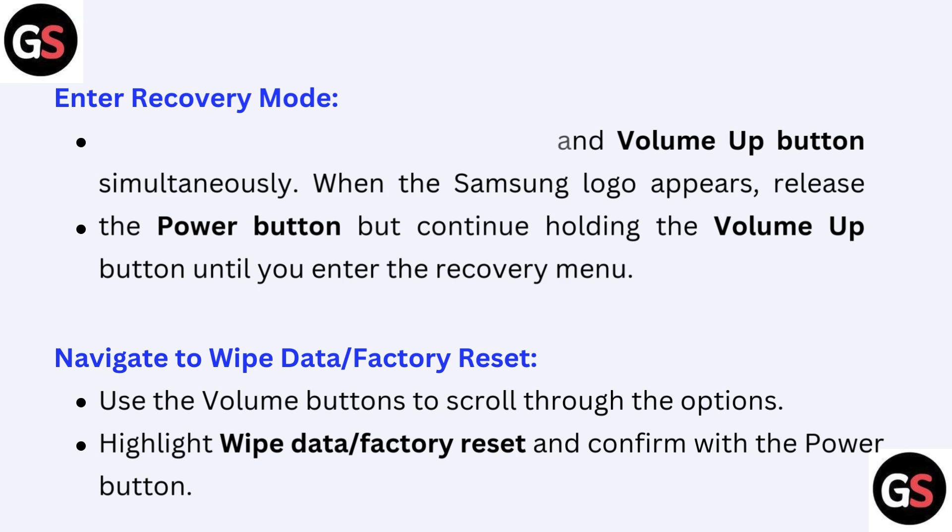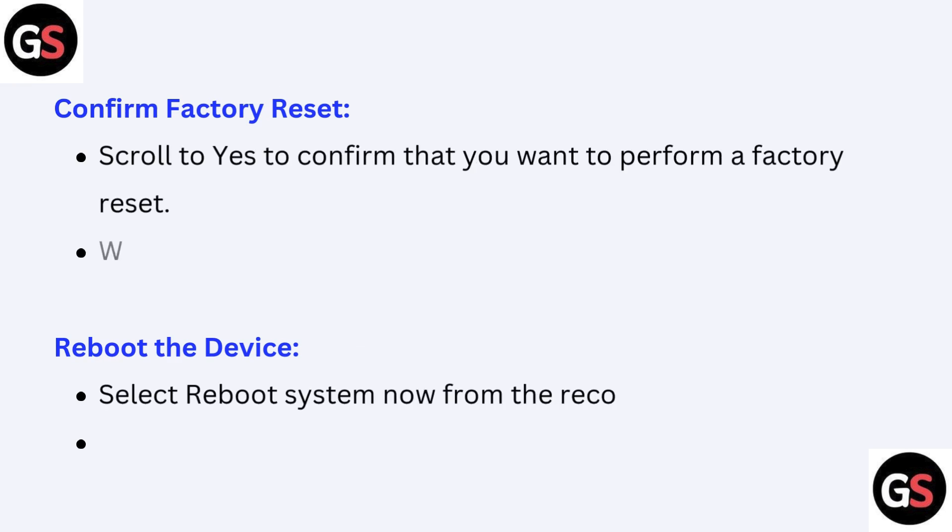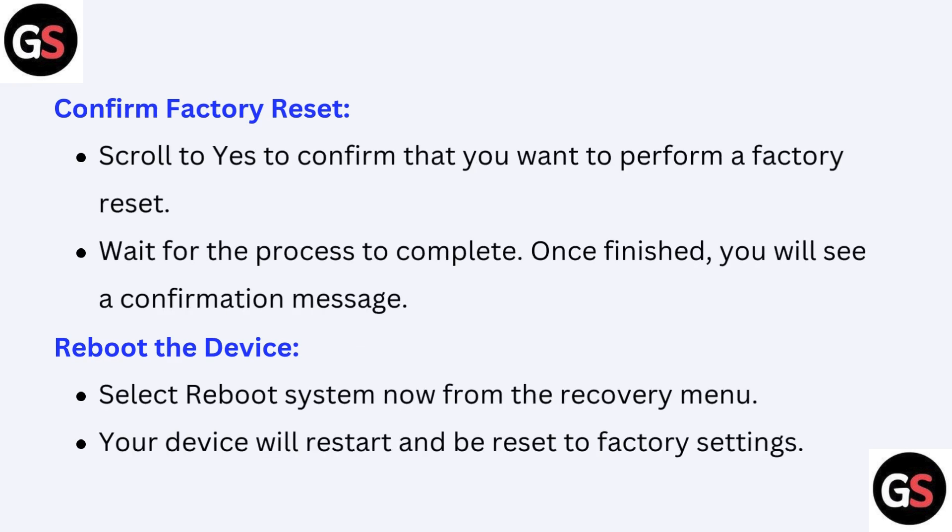Confirm Wipe Data / Factory Reset with the Power button. Fourth, confirm the factory reset: scroll to Yes to confirm that you want to perform a factory reset. Wait for the process to complete; once finished, you will see a confirmation message.